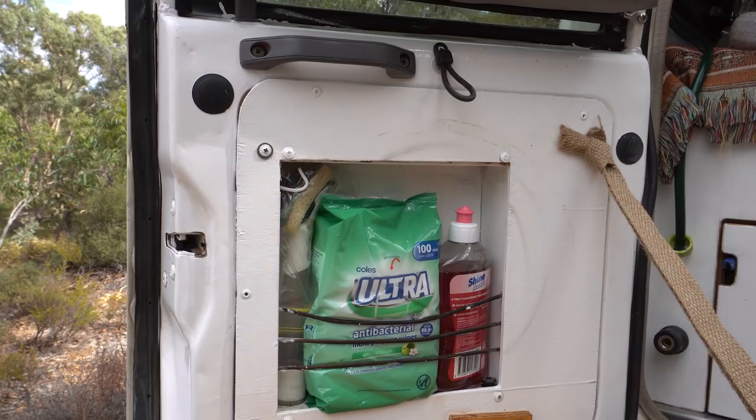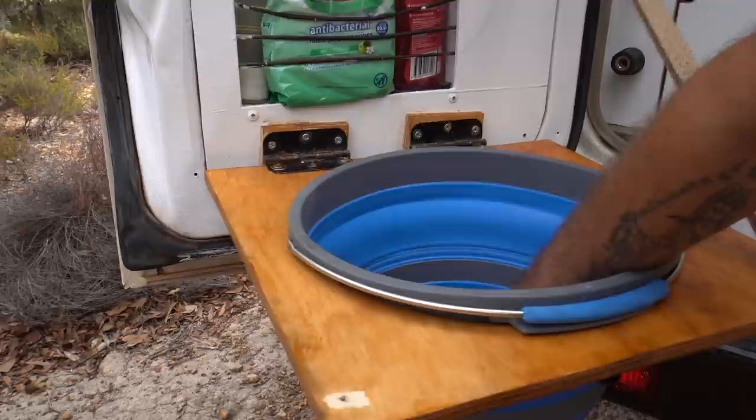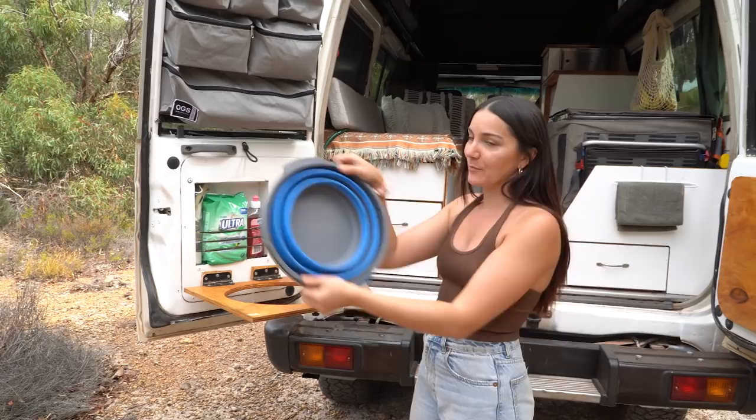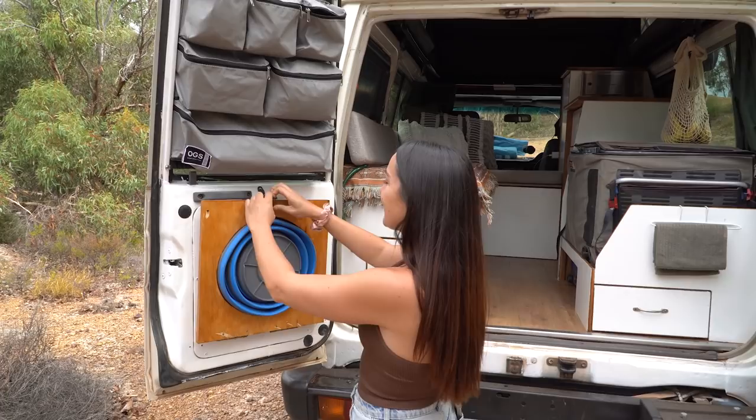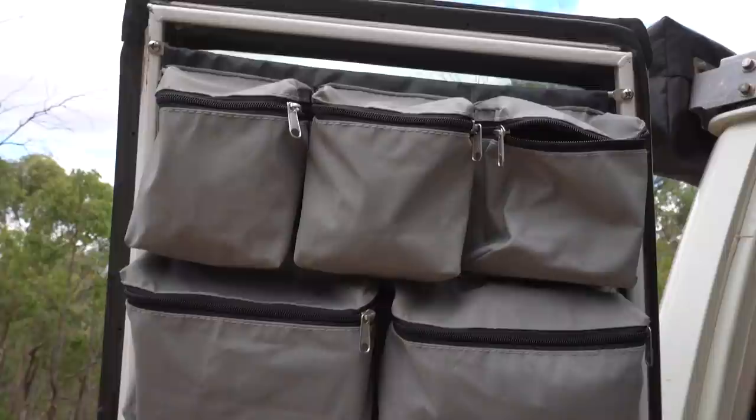I'm big on everything having its own home in the troopy because as soon as one thing is out of place, your whole living area is a disaster. One thing that annoyed us last time was that our collapsible bucket never had a designated area — we'd try to wedge it behind the fridge and it didn't quite fit. Now we've got an actual spot for it and it's a little sink area instead of the other sink we had before, so it can pull out for showers and that sort of thing.